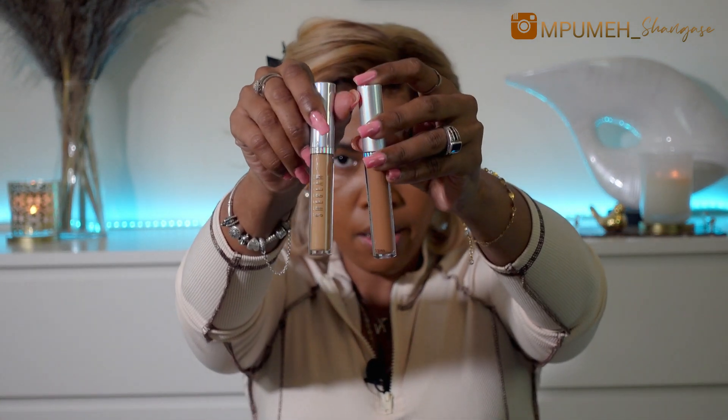The next thing we are going to move to is concealer. I got two concealers — Walnut and Honeycomb — one for highlighting and one for contouring. I showed you these in my previous video, so we are going to go right ahead. I think this might be a little bit too yellow so I'm just going to put a little bit on just to be on the safe side. Let's blend that out.